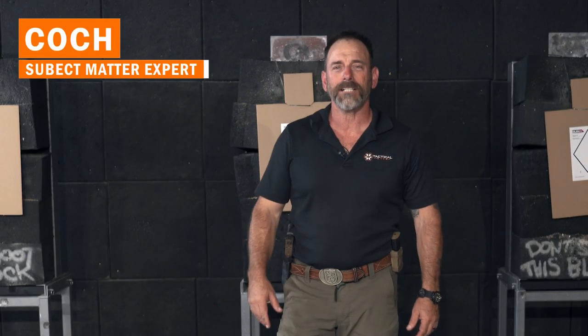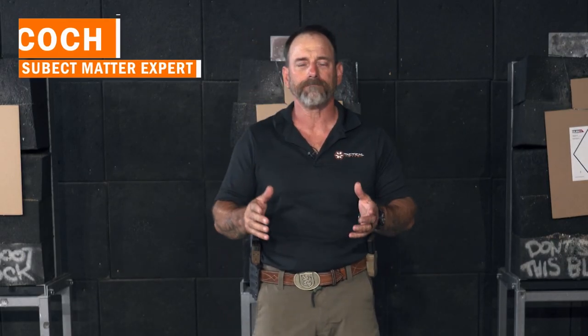Hey, it's Coach with Tactical Hive, here to talk to you about training. Everybody likes to train, everybody gets caught up on drills, running and gunning and all that fun stuff. And that's fun, but unless your fundamentals are really good, you're not going to hit. And only hits count. So as you do this, you've got to fall back on your fundamentals.